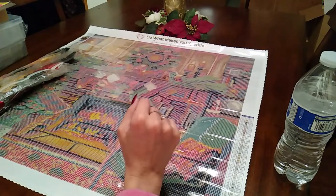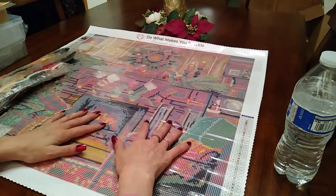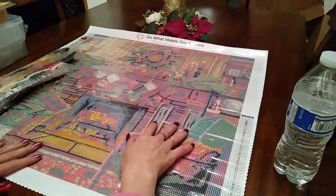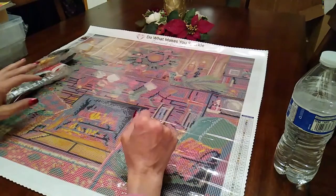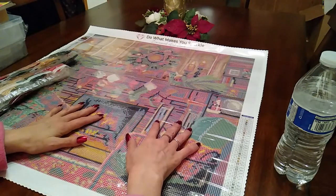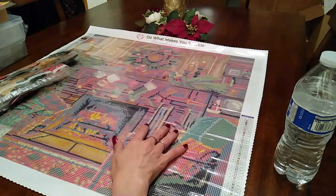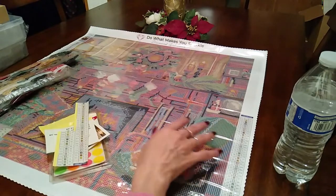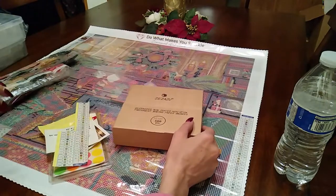Hey everyone, welcome — Allison here. So today is the first and I am so behind; it's like almost 11 o'clock at night. Just had some things go on, but I thought for the first I would take you guys along with me while I kit it up, so I'll show you how I kit up and what I do.